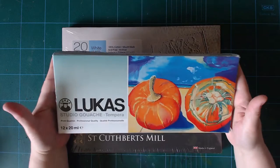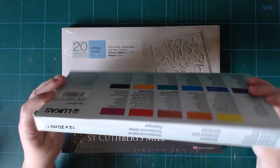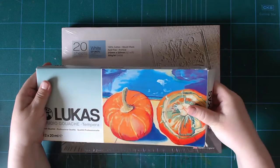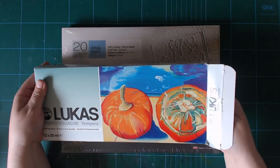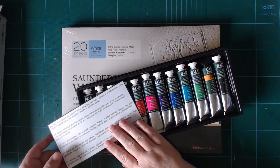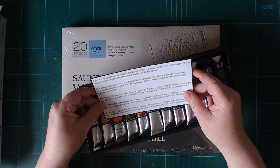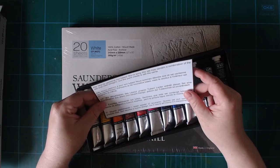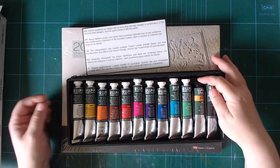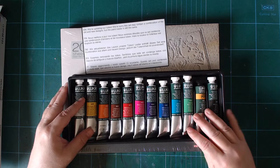The other item is a repurchase of Lucas Studio Gouache or Tempera. The outer box is a little beaten up and has been opened — that's really not something I'm happy with. There's a note inside saying they're updating their tubes and this set may contain a combination of old and new designs, but the paints inside are still the same. Okay, I don't care. So there's the old type of tube here and all the others are the new tubes — that's fine.